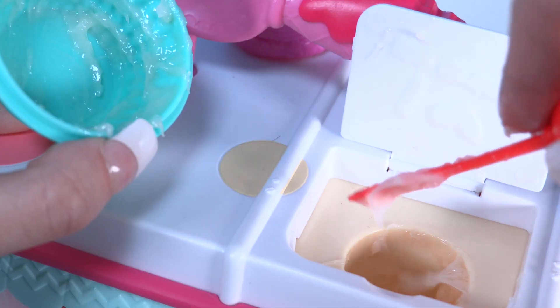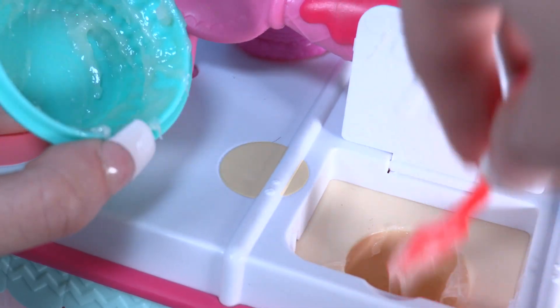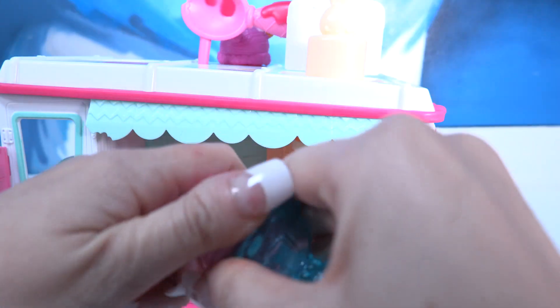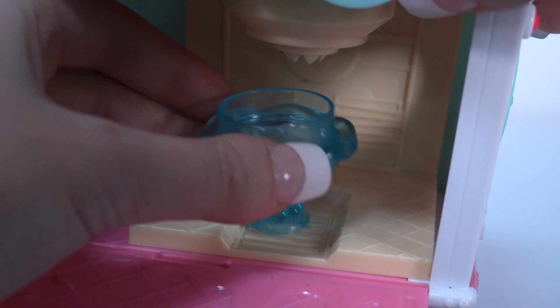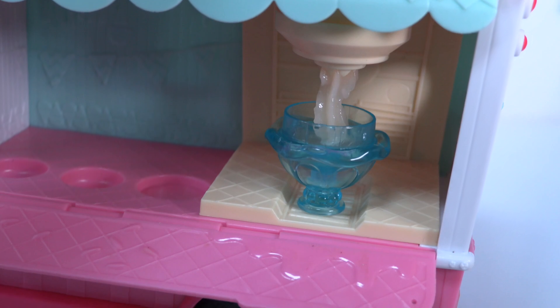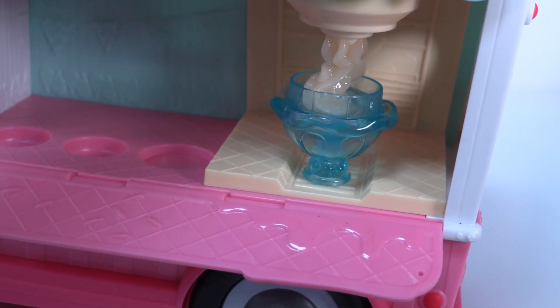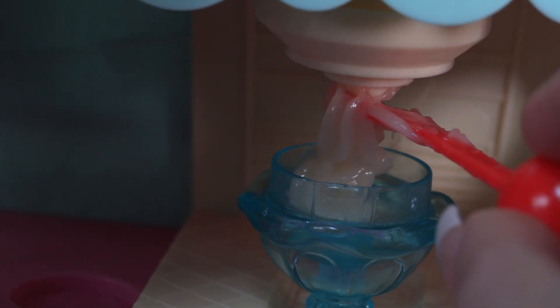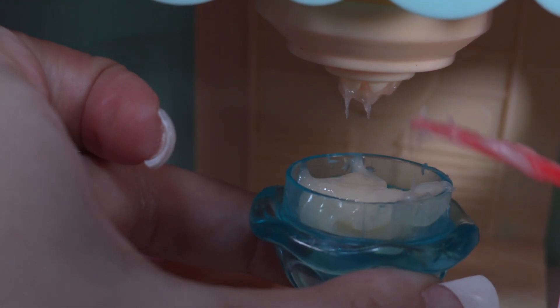Oh my gosh, that is so sticky! Now what we have to do is put our bunny back — push! But before that, we need to use the ice cream cup here. Push push push. Oh my gosh, there is a little lip gloss! I'm going to use the spatula to separate it. Oh, that's so cute — I can't even believe that it's not an ice cream and it's a lip gloss. Then you can put your normal cap on the top. Here you have your normal lip gloss, ready to use anytime you want.